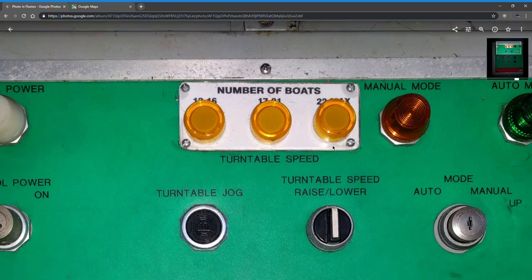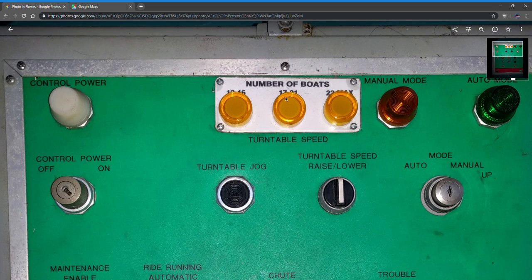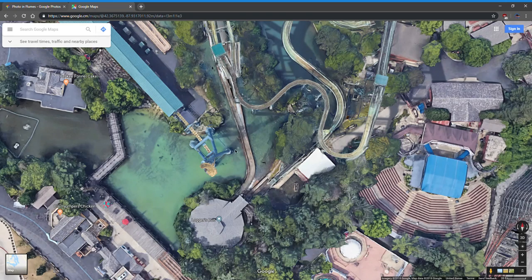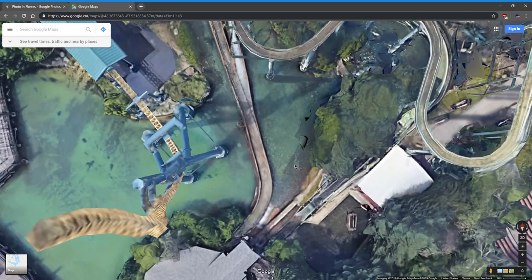I think they only have 25 boats left on each. The most I ever saw them put on was 20. Usually these days the flumes aren't that high priority and they never get to all 21 boats by the time the ride closes. Depending on how many boats you had, you had to adjust the turntable speed — the more boats you had, the faster it spun. You didn't want it to go too slow because there are photo eyes at the entrance of the station, and if a boat blocks those for more than 10 seconds, the ride shuts down.